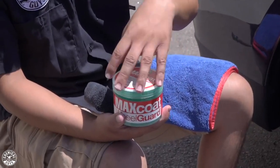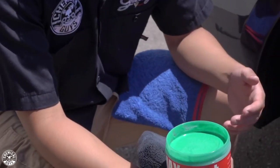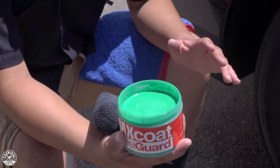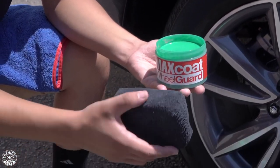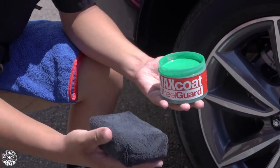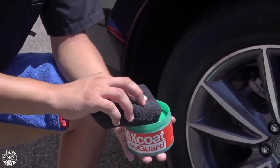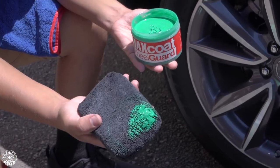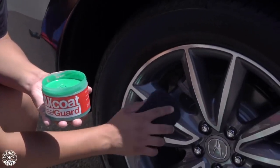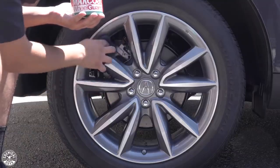Now it's time to open up our jar of Max Coat. I want you guys to notice the texture of this product. The Max Coat Wheel Guard has somewhat of a pasty slash cream wax texture. It applies just like a cream. What you want to do is grab yourself a microfiber applicator — preferably black, simply because we dedicate the black ones for wheel purposes. Simply dunk it in there and get a good amount of product onto the applicator. You don't need to go crazy with it, just saturate the applicator, and then simply apply it to the surface. As you guys can see, it applies nice and evenly.